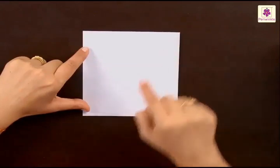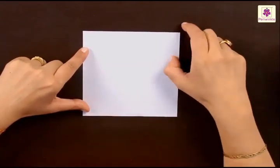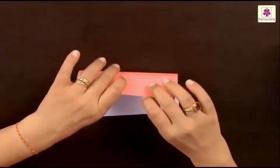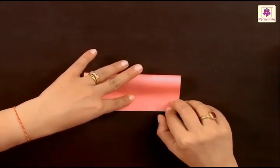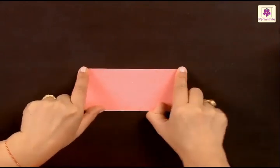Now this is the top side and this is the bottom side. You have to fold the top side to the bottom like this. Do it very slowly and gently — see that one corner is on top of the other corner. After that you have to press the folds like this.